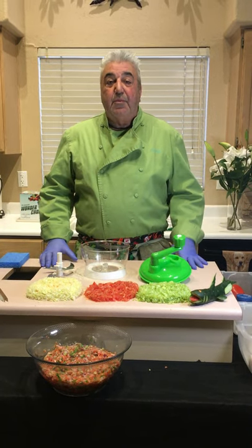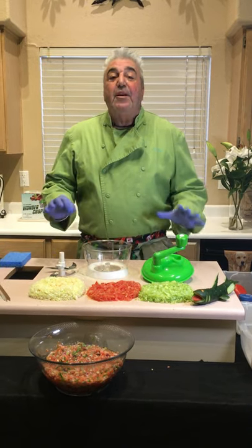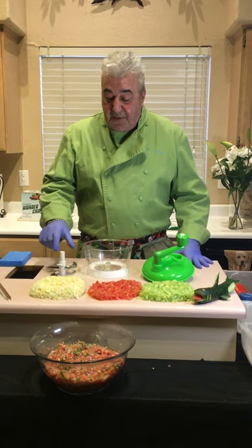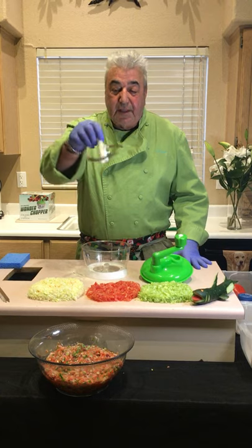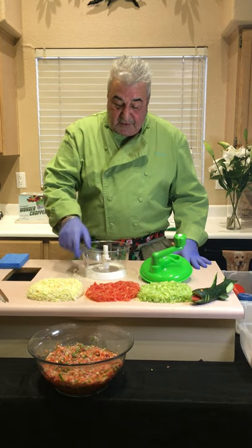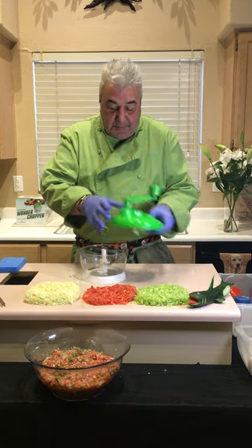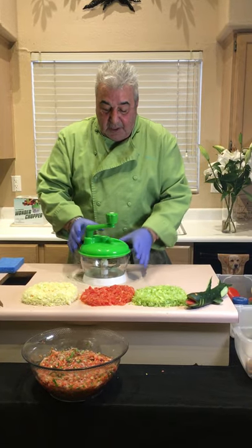Hi folks, this is Chef Rick Zee with the Wonder Chopper — the only manual food processor in North America with four blades, six cups, and three speeds. It has four blades, fits right in the bowl, and the bowl has measurements for six cups. The lid locks in like a jar.